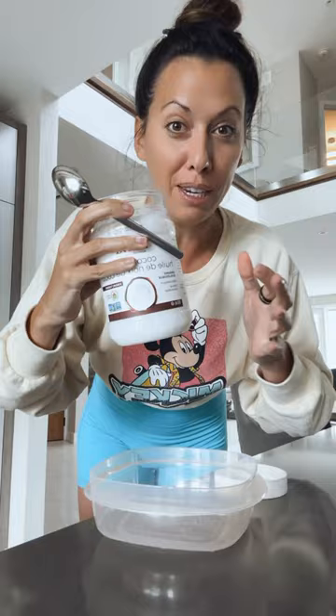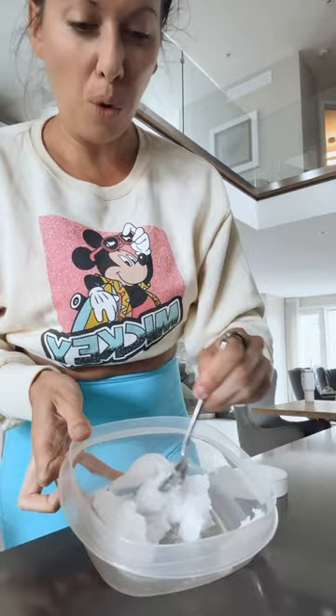Can I show you how to make my favorite thing ever? It's so simple and so freaking healthy. All you need is coconut oil and any protein powder. I've got about four heaping teaspoons of coconut oil — that's what you start with — and then you put it in the microwave to make sure it's in liquid form.